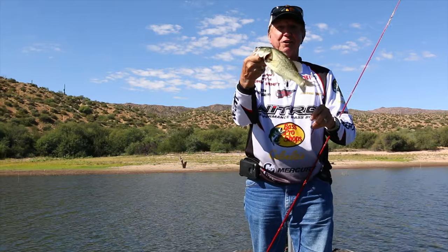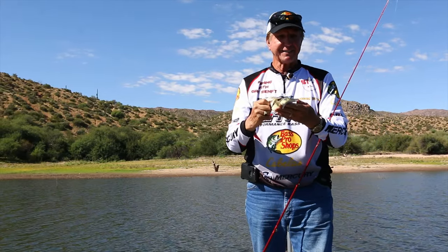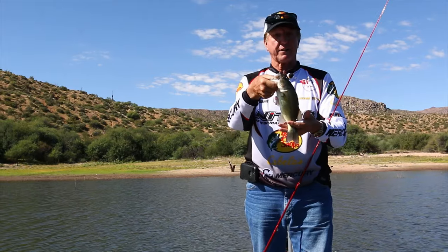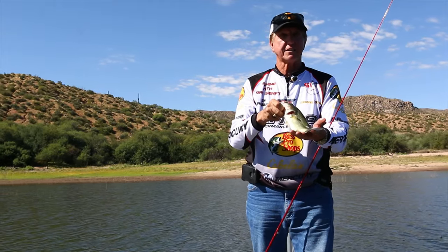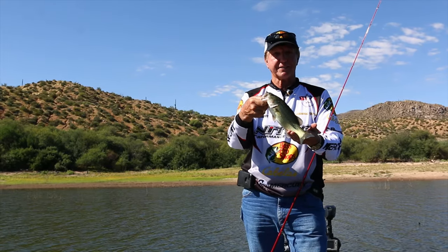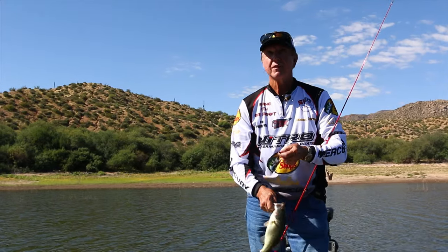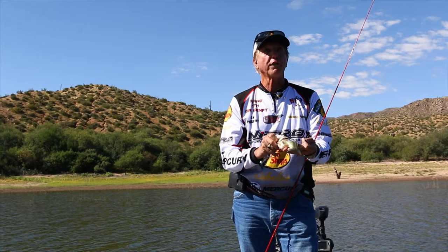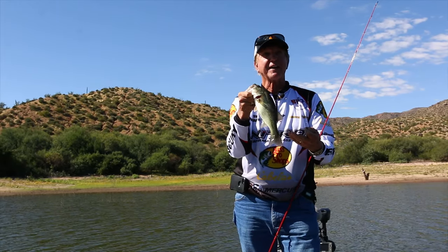These are small fish but they're fun. I have a lot of guys that bring their wife and kids out here — grandkids too. We take out a number of guys and their kids fishing so we have a good time doing this. Give it a try — it works even in a rising barometer.